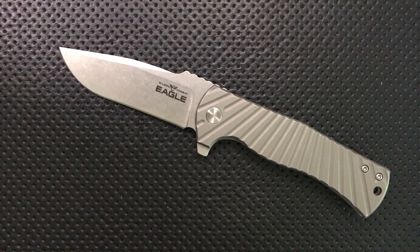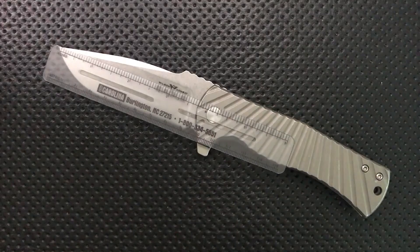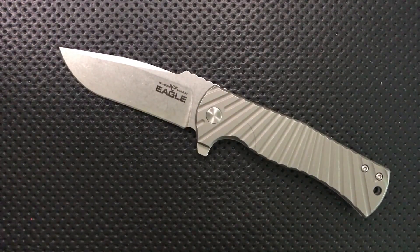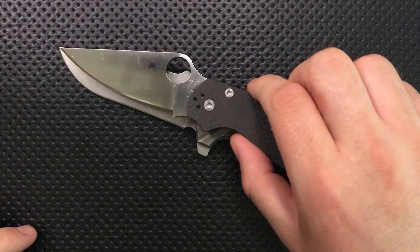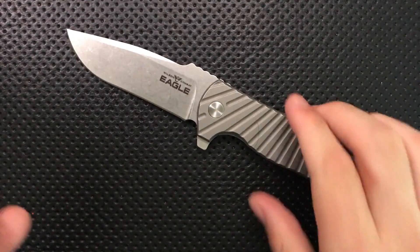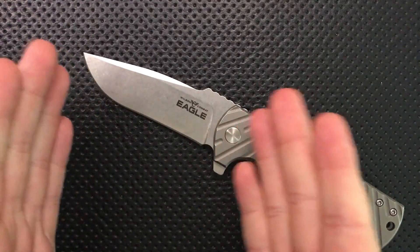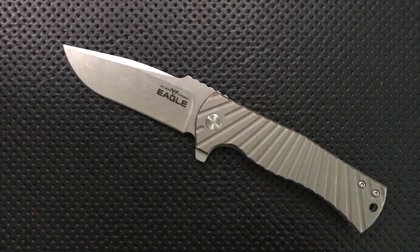The blade is 3.6 inches, and that's a little frustrating because 3.5 inches is the line in many places in the U.S., and 3.6 inches doesn't win us a whole lot more. Comparing to the PM2 at 3.5 inches, that extra little bit isn't doing anything except potentially getting you arrested. I generally advocate for makers to either stop at 3.5 inches or go past it and keep going — 3.6 bugs me slightly, though it's a nitpick.